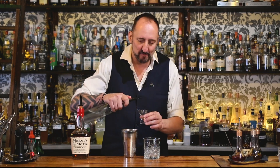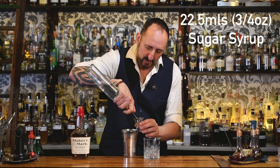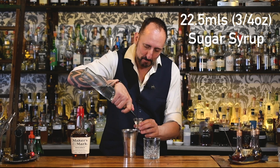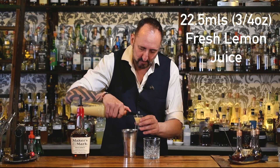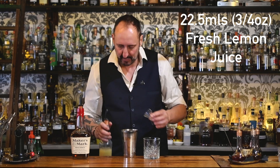Nearly at 450,000 views, which for us is huge — thank you so much. Next ingredient: three quarters of an ounce, 22 and a half mils of sugar syrup or simple syrup. And another 22 and a half mils, three quarters of an ounce of freshly squeezed lemon juice. And that's it.